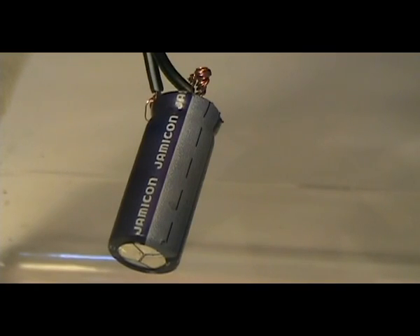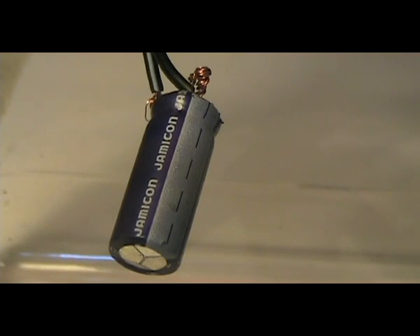Here's the first capacitor. It isn't very interesting because it has a vent on it, so it doesn't make a very loud bang when it pops. It's a 6.3 volt 2200 microfarad electrolytic capacitor.